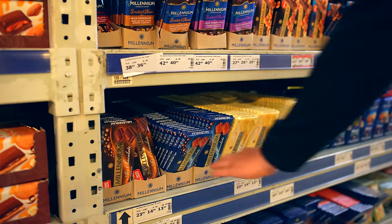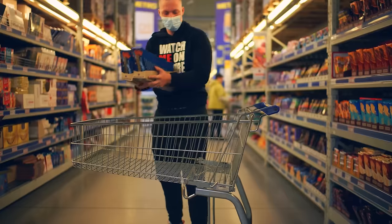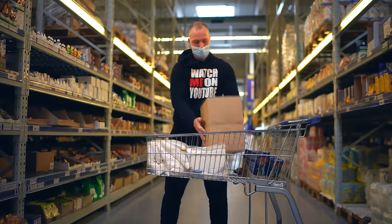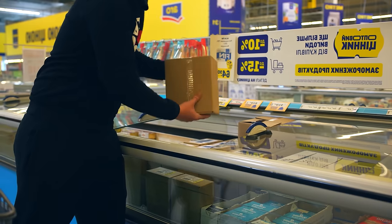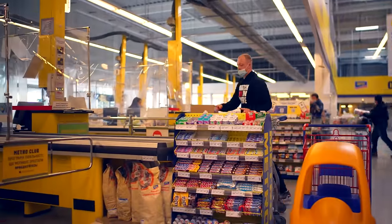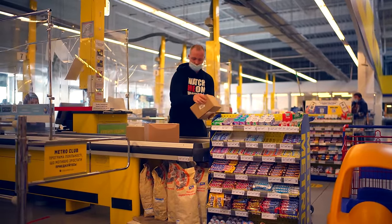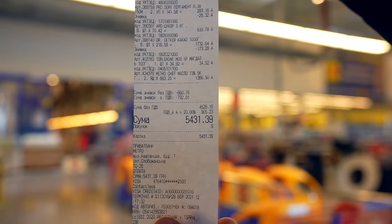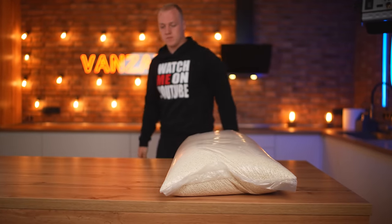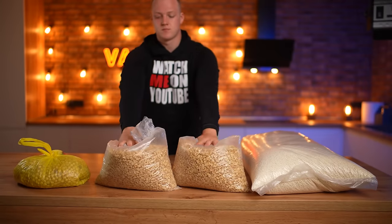To begin with, we will buy the groceries we need. We've got milk chocolate, a lot of sugar, two boxes of cocoa powder, two boxes of butter — five kilograms each. We don't need anything else in the store, so we go to the checkout. Our check came out to $190. We also bought a bag of crispy rice, 10 kilograms of peanuts, and a bag of hazelnuts to order. All this cost around $136.